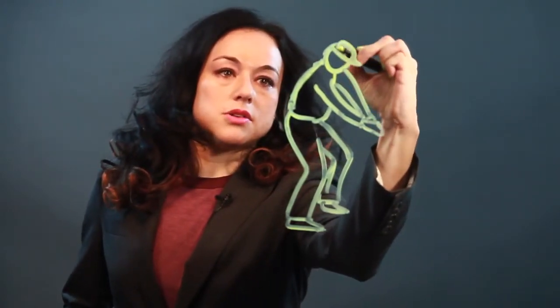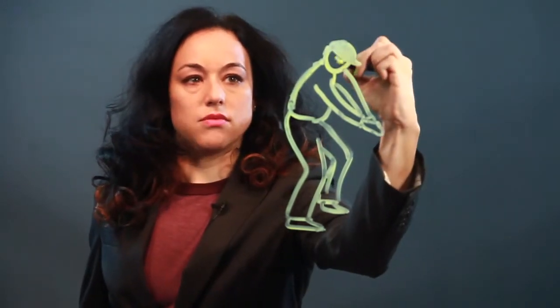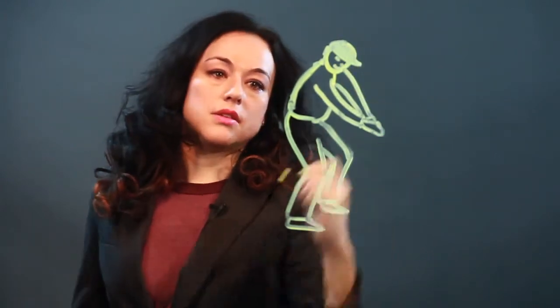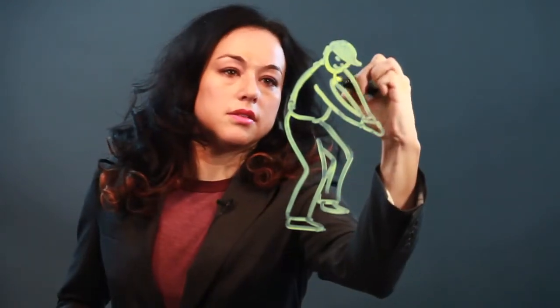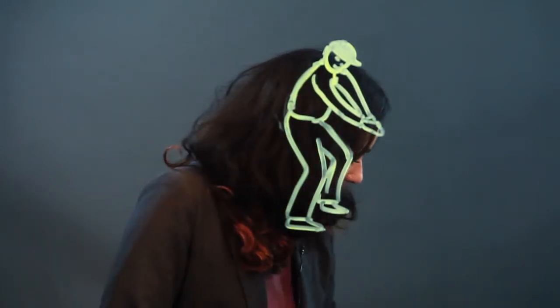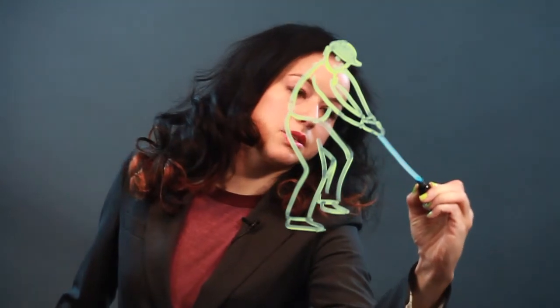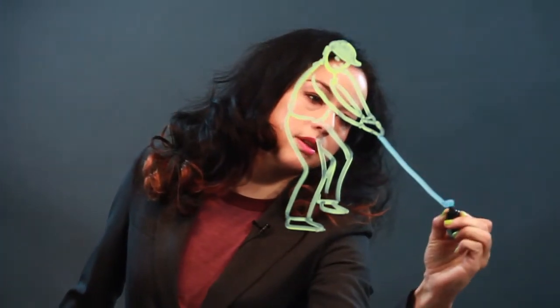Let's put a hat on this person, because when you play golf you wear a baseball hat — or I guess they call it a golf hat when you're playing golf. And there's his face. And the golf club straight out like that. And there's the end of it.